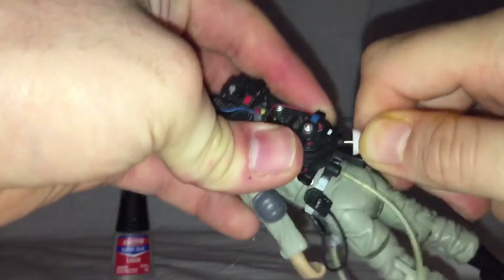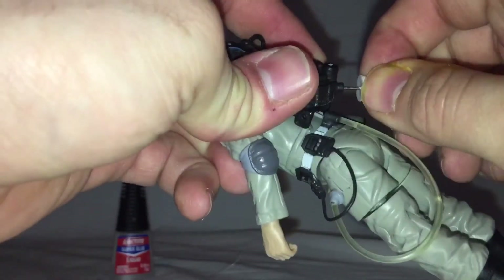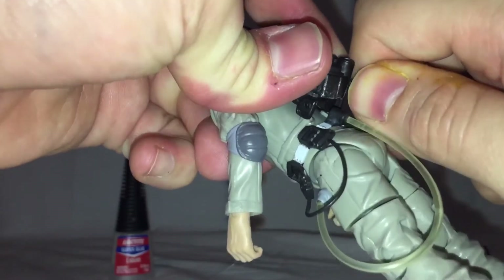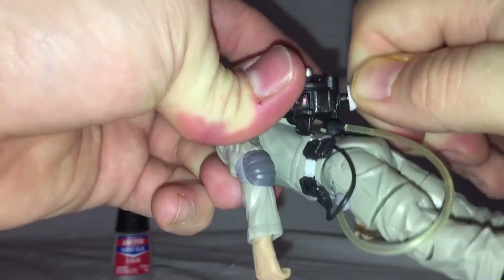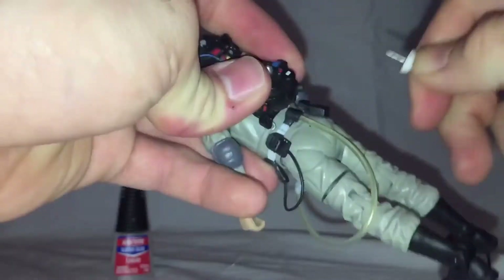So we press it in, pull it out, back in, wiggle it a little bit, pull it back out, back in — and that opens up a nice little hole.